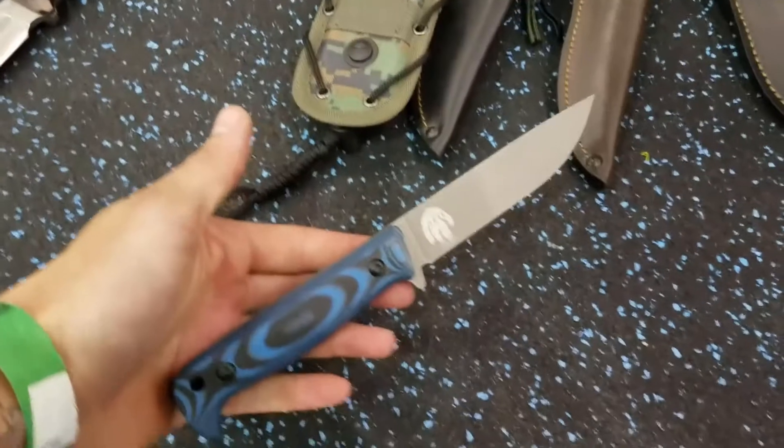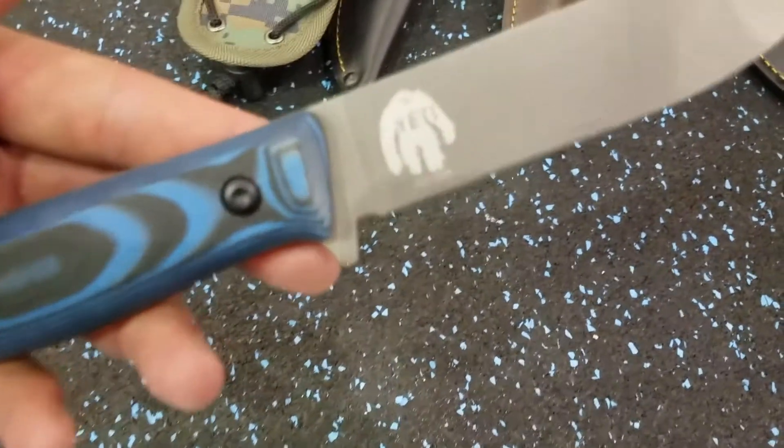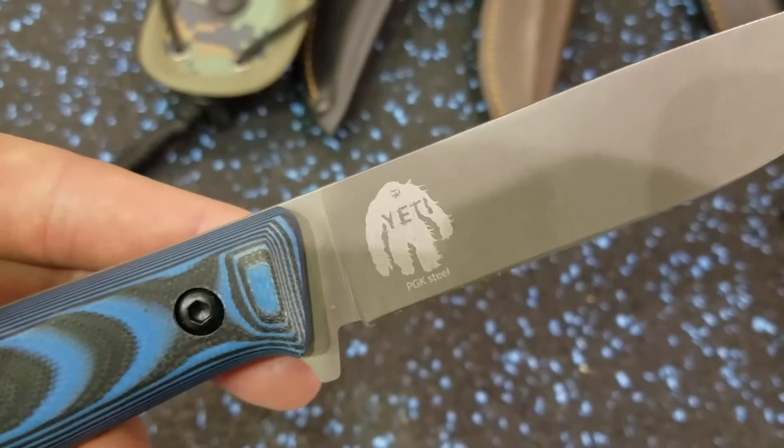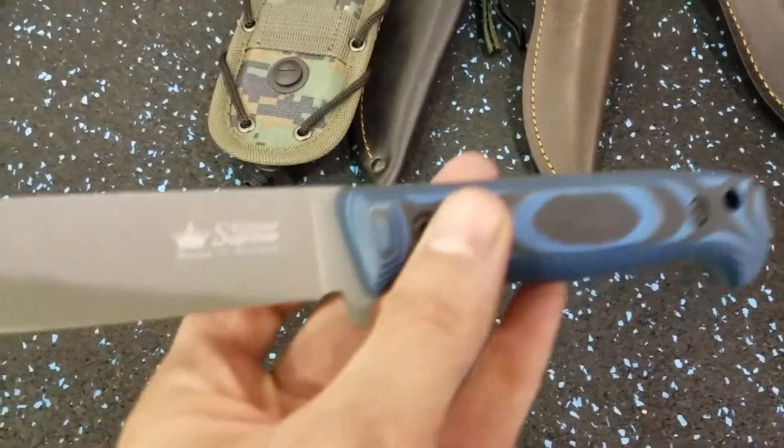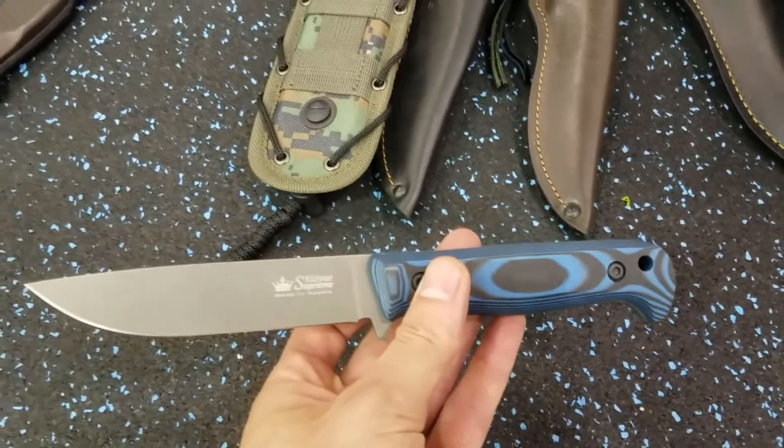I want to talk about the last knife I'm most excited about out of these three new knives from Kislyar Supreme — that's the Yeti. It's coming out in a new steel that almost nobody is familiar with so far: PGK. Kislyar is starting to play with this steel and I don't know a lot about it yet.